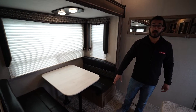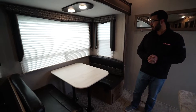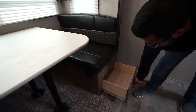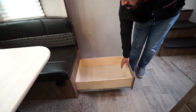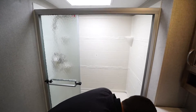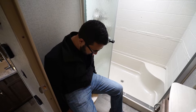LED lights are featured throughout. The dinette can easily seat four and drops down into a small sleeping space — probably not great for adults but it will do the trick for children. You have drawers underneath for easy access storage, and those drawers are quite large.